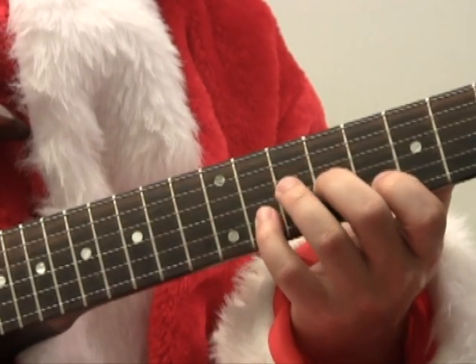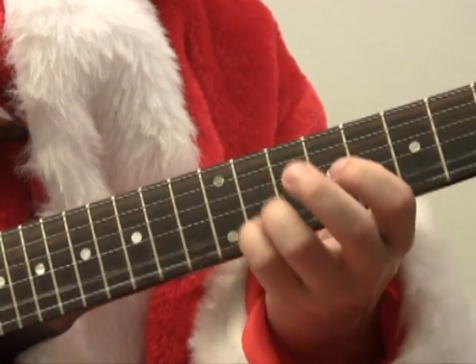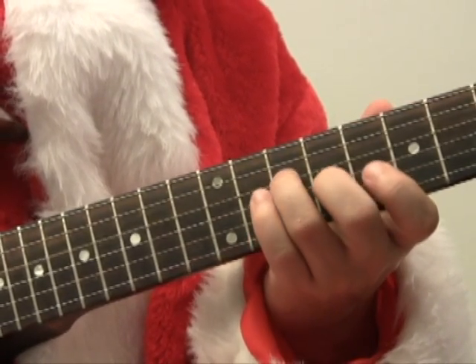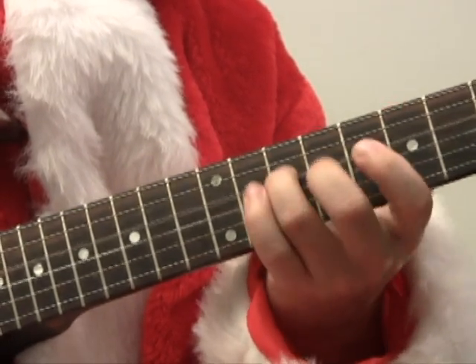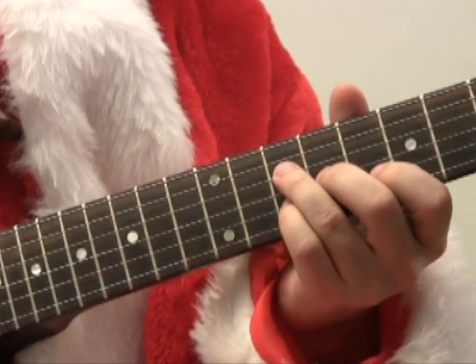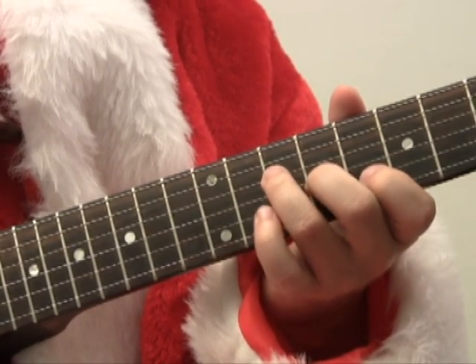Or we could use our pinky on the 11th fret of the B string — that's our dominant 7 arpeggio. Or we could hit the 10th fret of the B string, which would be a C6 arpeggio.